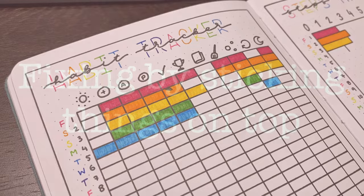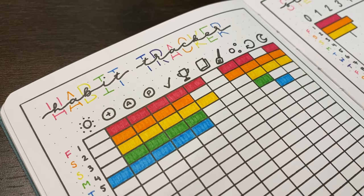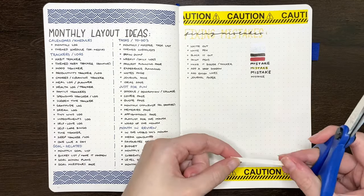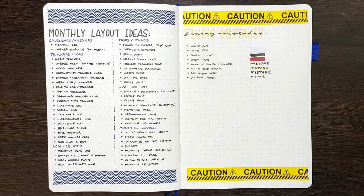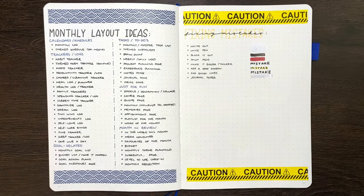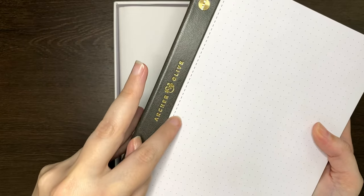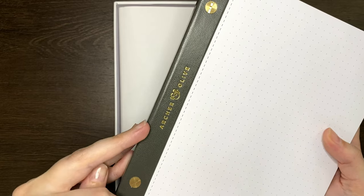Our next section covers fixes that involve sticking things over mistakes. The first fix in this category is to stick paper over the mistake. To ensure an exact colour match, I recommend taking a piece from the back of your journal and using that to stick over the mistake. If you have an Archer & Olive journal, you can also use their notepads, which are sized to the journals, so if you make a full page mistake, you can easily take a piece of the notepad and stick it over the full page.